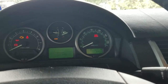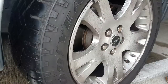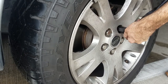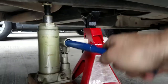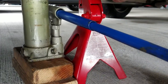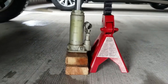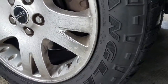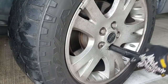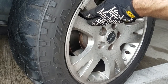Let's get started. First, find a nice hard surface to work on and place the car in park. Remember to crack the nuts loose while the tire is still planted. Next, jack up the side you'll be working on. Make sure to use a jack stand as well. Once the tire is free, you're ready to fully remove the wheel nuts. Once off, remove the tire completely.